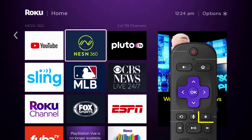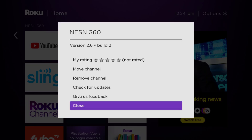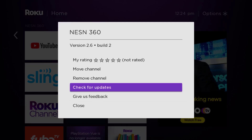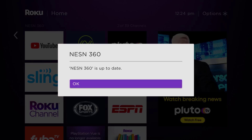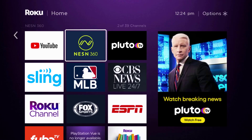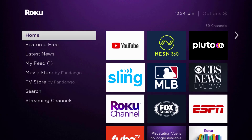press the star button on your Roku remote to open the options menu. It will load the channel information and then pop up with a menu. Go up and click where it says 'Check for Updates' to make sure you're running the latest version. Once it's updated, check if that fixes the issue.